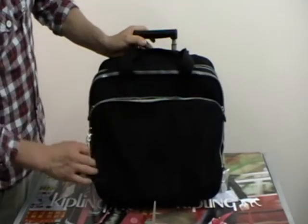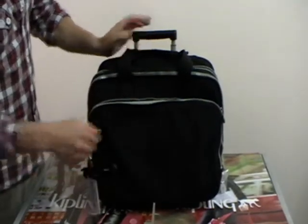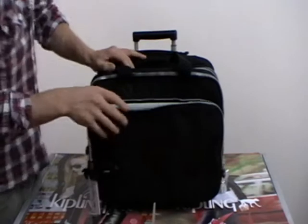This bag here is called the Ciroc and it's colour black. It's from the Working Bag range. It's a great bag.